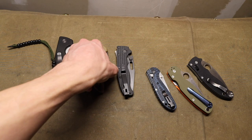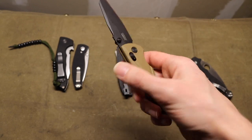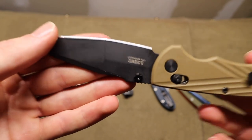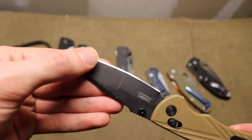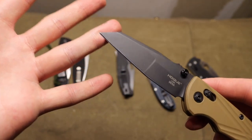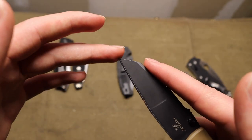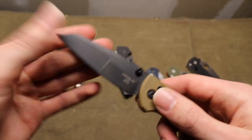Next up is probably the epitome of practicality — the Hogue Deca. This is the more budget offering with FRN (fiberglass reinforced nylon) scales, but it is very practical and useful. Coming in with Magna-Cut steel, you're going to get a lot of performance out of this super thin, super slicey blade. Mine is in the Wharncliffe version, and even though I'm not always a fan of out-there blade designs, I do think the Wharncliffe is quite practical. They also offer a standard drop point, which is fine as well.